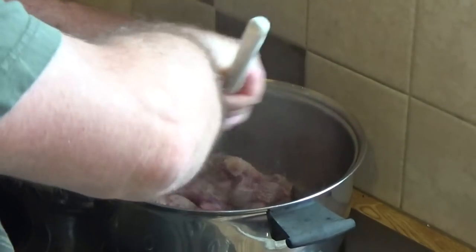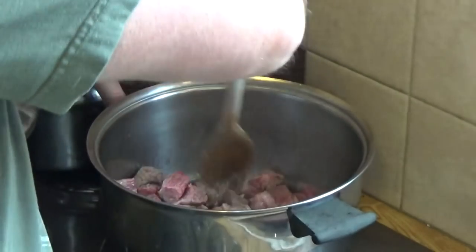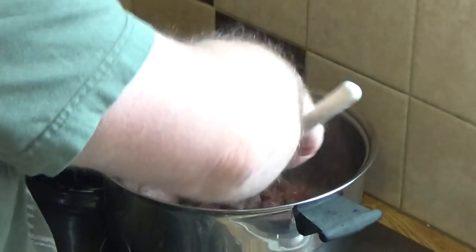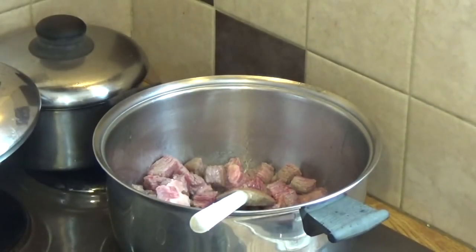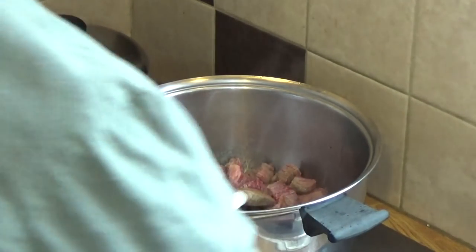I'm just going to stir and fry this until the meat is sealed off. Along with that flour on the outside, that's going to form a seal to keep some of the juices in the meat for as long as possible. We'll keep that going for a minute or two until the meat's a little more brown.